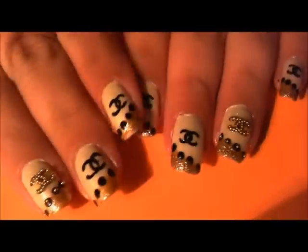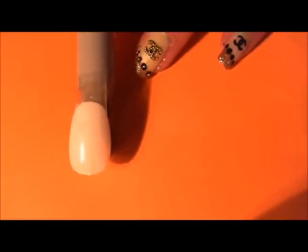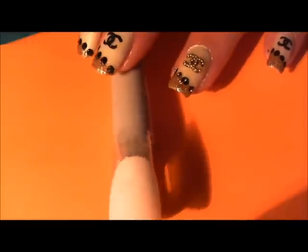Since I've already done my nails, I'm just going to be using this false nail to show the design, because I did these on my natural nails. I wanted to show you that you can do this just as easy on a false nail.